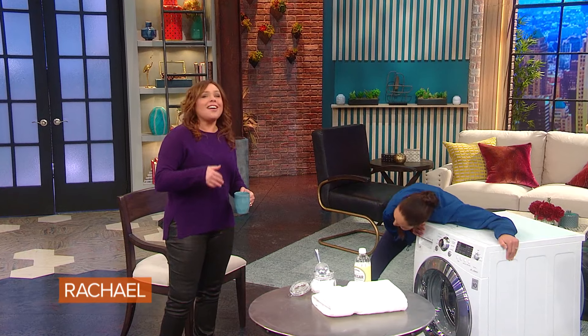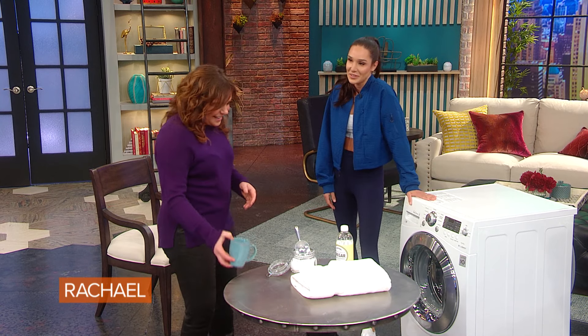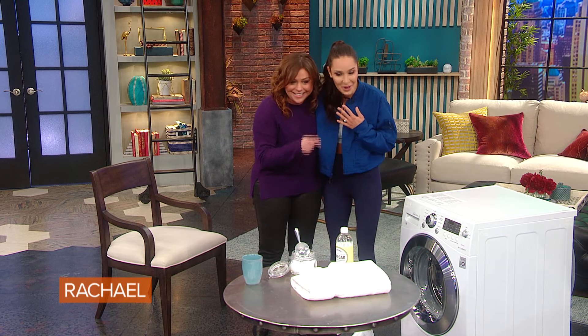Look how happy she is, just by looking at a washing machine. She's not even doing actual wash, she's glowing. She's like, oh! Thanks, Rach. Thanks for embarrassing me. You can come over and visit my washing machine anytime you like. I will, I will.